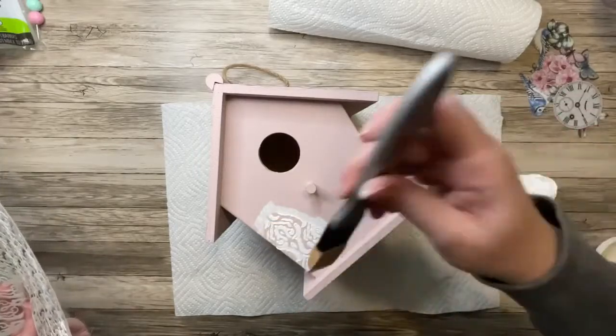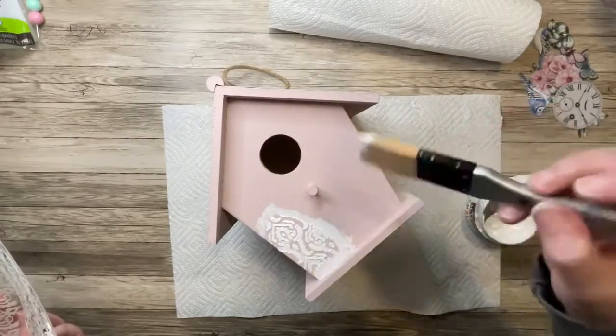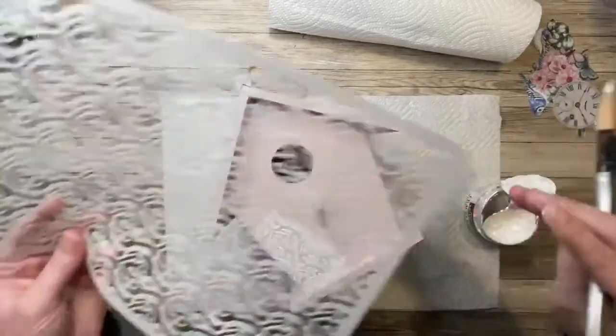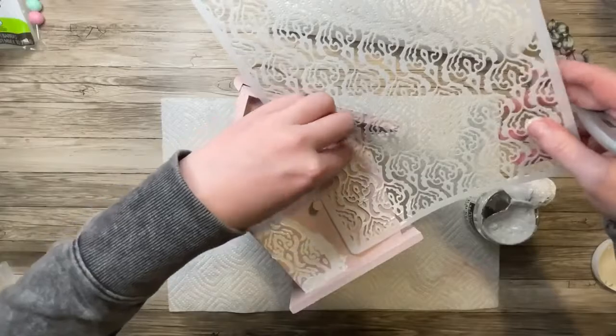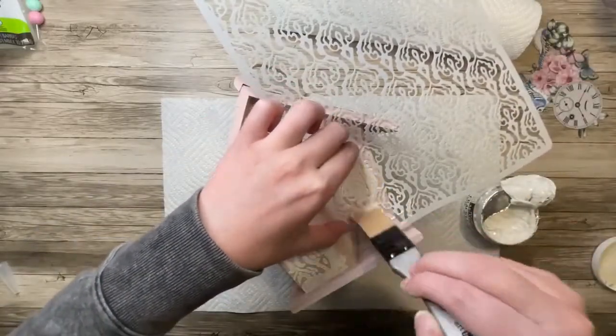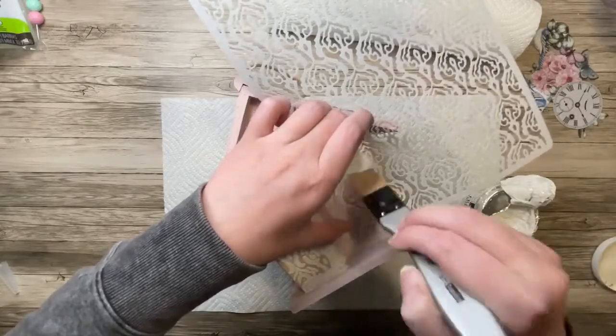Now I'm just going to take some thicker layers of the Crackle Paste around the edges to blend everything into the birdhouse. I want some thicker crackle spots too — the thicker you put that Crackle Paste on, the bigger and deeper the cracks are going to be. So I'm just going to put a couple different spots of this pattern on the front of the birdhouse and blend out the edges.